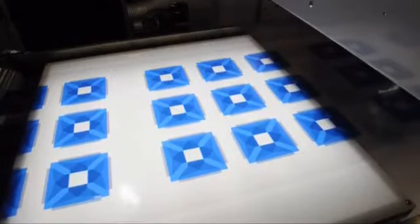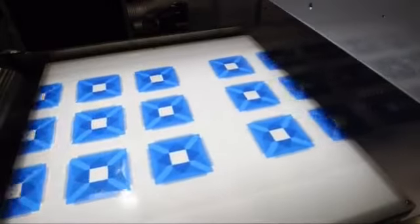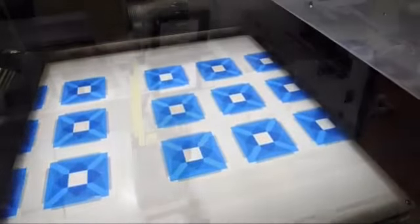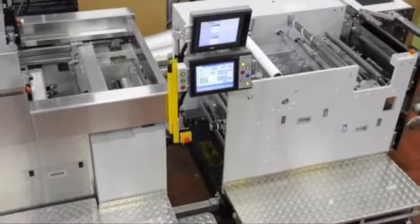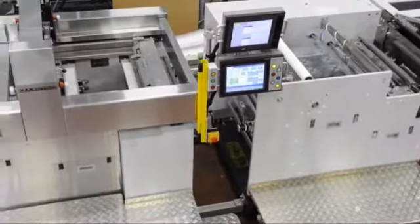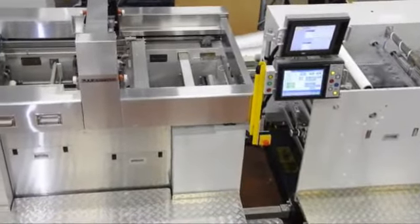The market demands consumer electronics to be as thin as possible, have higher performance abilities, and lower production costs. Expectations for PE technology are increasingly growing. To achieve these goals, Sakurai has developed the MSD-R60.